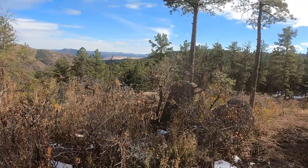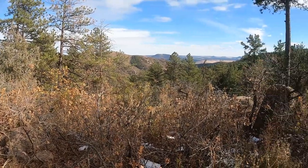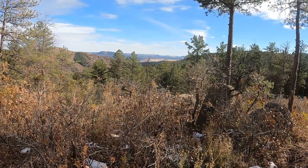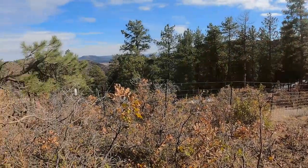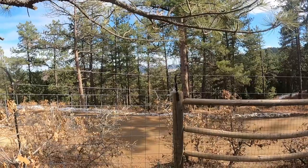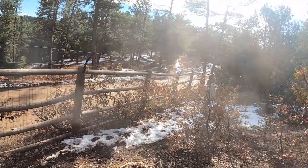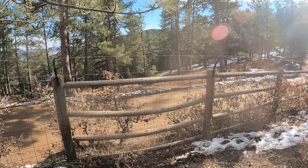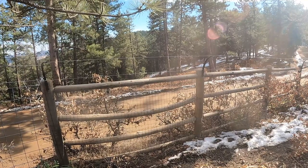We have deer, elk, moose, bear, mountain lion, fox — you name it. We've had no attempt on anything since we put these up. I'm sure the dogs help with that obviously, but we've had no attempt from anything getting into the yard. Here you can see where the cattle panels go down — this is where we have the existing fence. The post-and-dowel fence was all existing, but I can't say enough good things about these. It's a great invention — it adds 12 inches of height and 12 inches of depth.